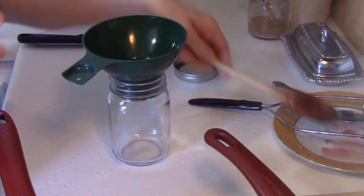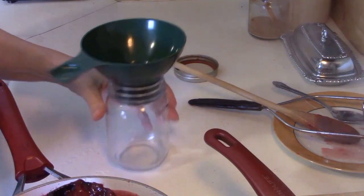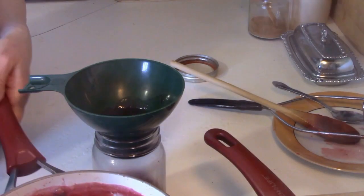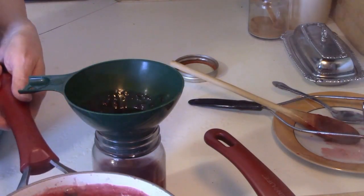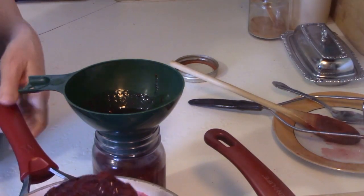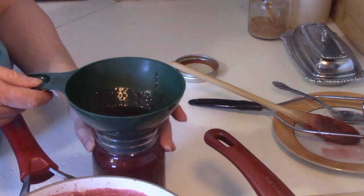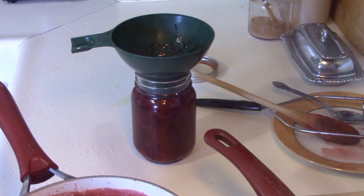Now it's time to pour this mixture into the jars. All I have is a mason jar and my canning funnel — these are invaluable. If you don't have one, get one; they're worth it even if you don't can. I'm going to pour this very hot mixture into the jar — be very careful when you do. Don't forget this has to be stored in the refrigerator; these are not preserved by any means. I'm going to get approximately one and a half pints out of this fruit.